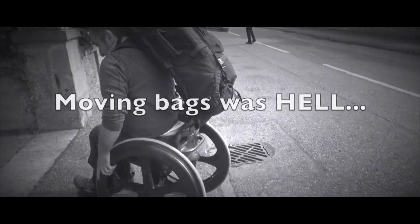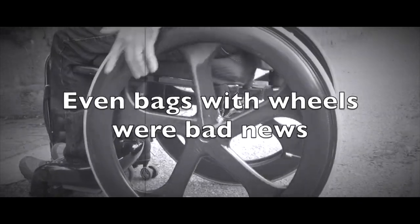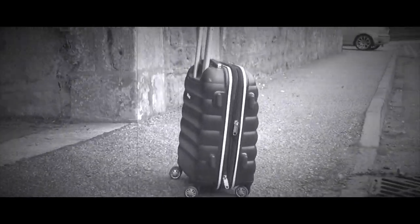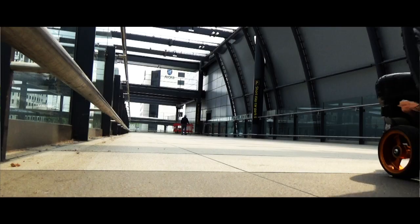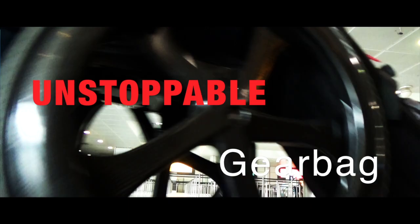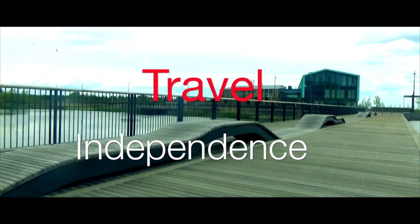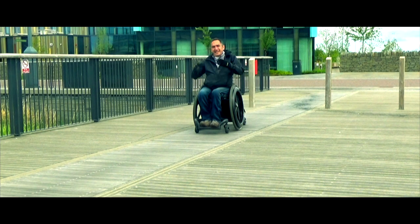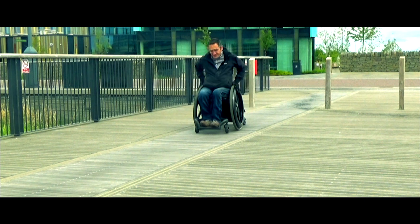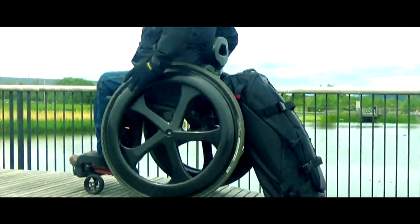This video is brought to you by J.R.I.P. When the unstoppable gear bag is connected to your chair, it will pivot independently of the chair. So I can go up and down slopes, like this one, without any problem, and the bag will pivot and follow me exactly.